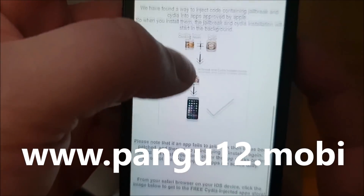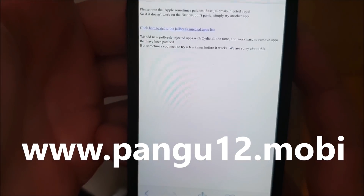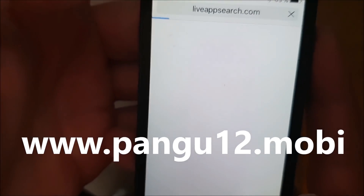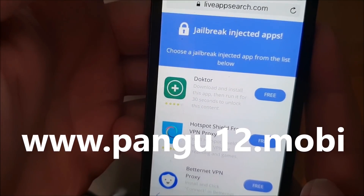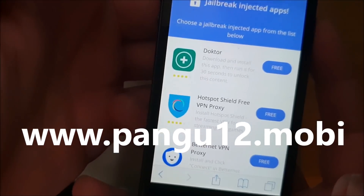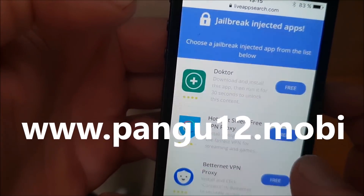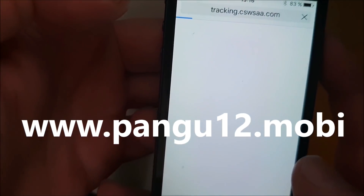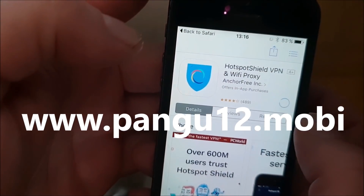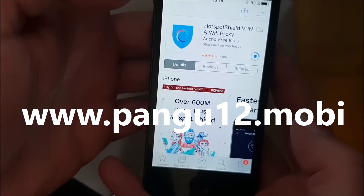Go to pangu12.mobile, and then scroll to the bottom, and click on this little icon here. Now you're taken to the free jailbreak injected apps store, and all of these apps here are 100% free, and they are all jailbreak injected. They all have Cydia and the jailbreak hidden inside them. So just pick an app and install it. As I said before, when you start this app, the jailbreak and installation of Cydia starts in the background. You need to download this app and then start it up.